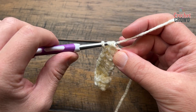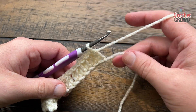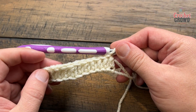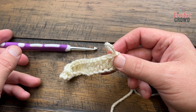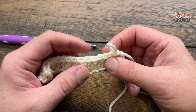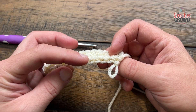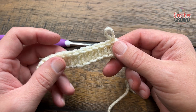Work across your chain: yarn over, go into the next chain, pull through, pull through just one, and then pull through all three. Do that all the way across. I'm going all the way to the end doing the extended half double crochet. Now let's talk about the anatomy of the half double crochet. When you're looking at it from the front, what you're not seeing on the back is a back bar. When you do the camel stitch in rounds you use the back bar, and it flips over the two top loops to make it look like knitting.